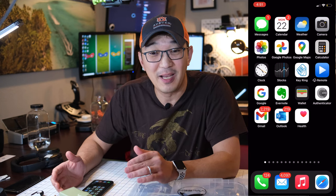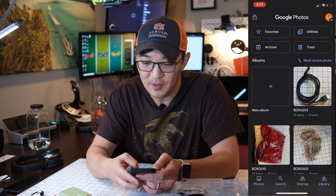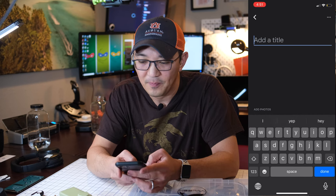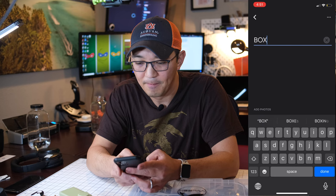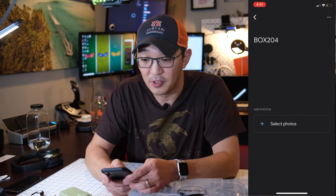I have another tackle box with a bunch of stuff inside, so I will now create a new box. Let me show you how to do that. First, we need to go to Google Photos and create a new album. Go to Library, create a new album, and label it with a title. I will call it BOX204, and done.